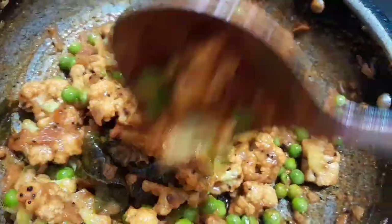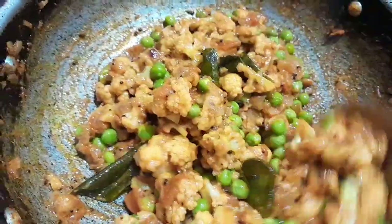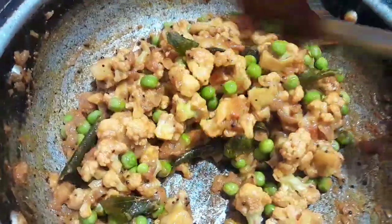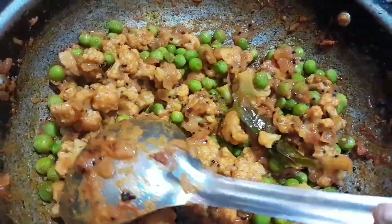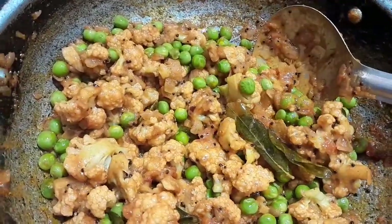Cauliflower is good. We will add a little bit. We will taste this for a little bit. Now let's see how it is. It's a good one.